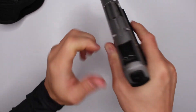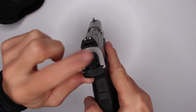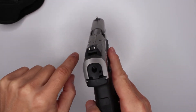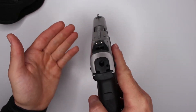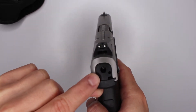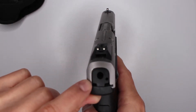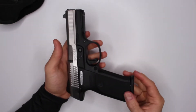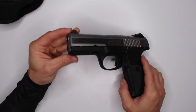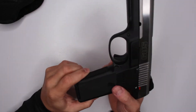Another cool safety feature - you can see this part of the hammer here right now, which tells you the gun is cocked. When you shoot, it's no longer visible. I think that's a pretty cool feature on the safety side.